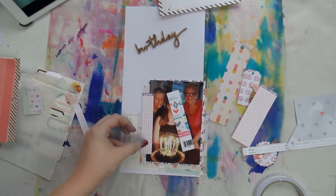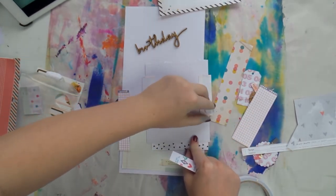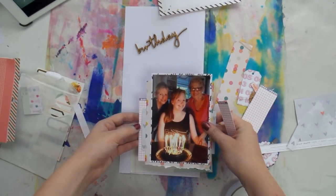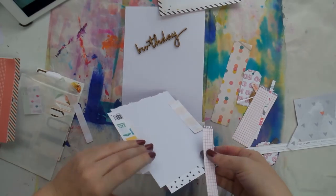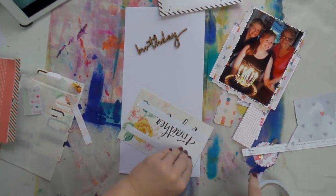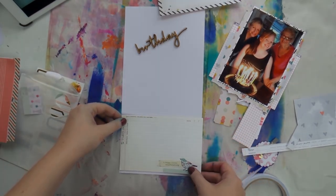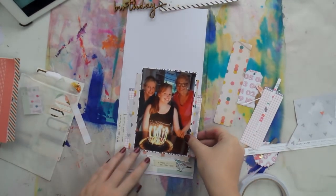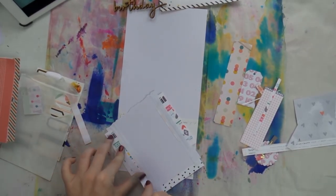I decided to do a bit of sneaky cheating — this is actually packaging from some embellishments from Elle's Studio. I cut the packaging in half so it looks like it goes over the whole back, but it doesn't. That's another way to be sneaky with scraps: you don't need a big piece to layer with. A tiny little strip can make the eye think it's a bigger piece.